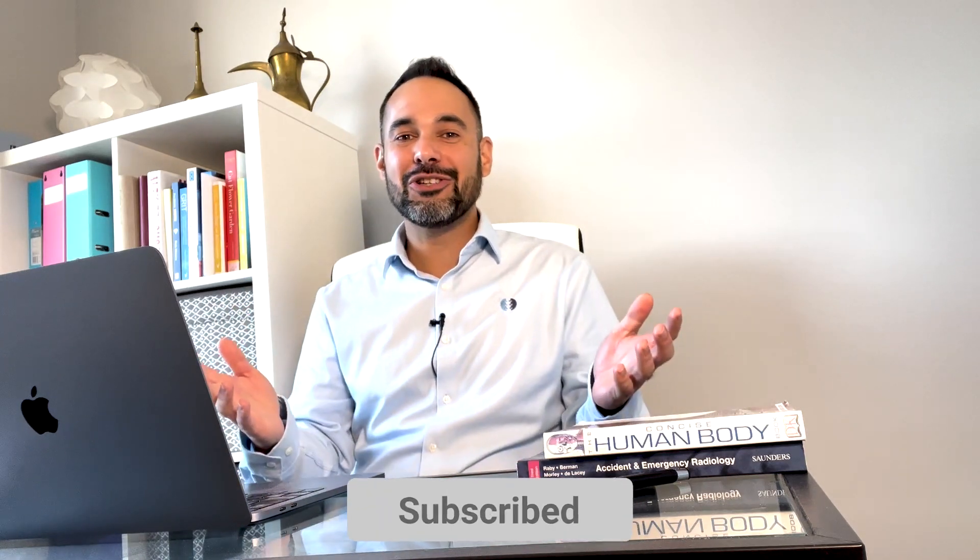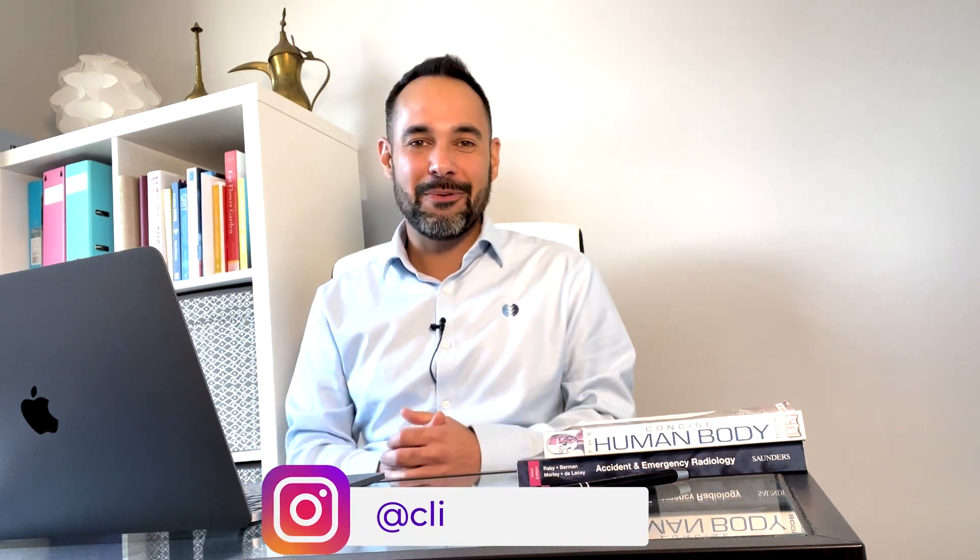Thank you so much for watching today's video and I really hope that it helps you for your patients with de Quervain's tenosynovitis. If you'd like to see more of us at Clinical Physio, subscribe to our YouTube channel or head to our website www.clinicalphysio.com for even more. Thank you so much for joining us today. I'm Khalid Maidan and we'll see you very soon right here on Clinical Physio.